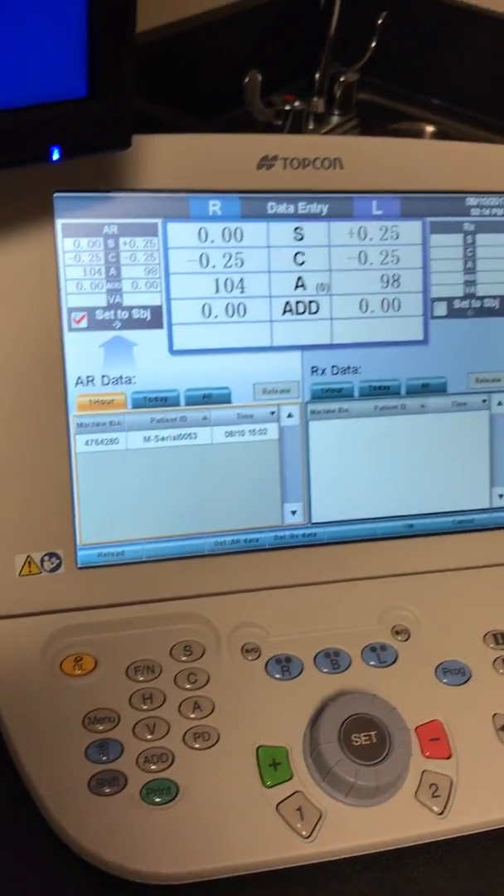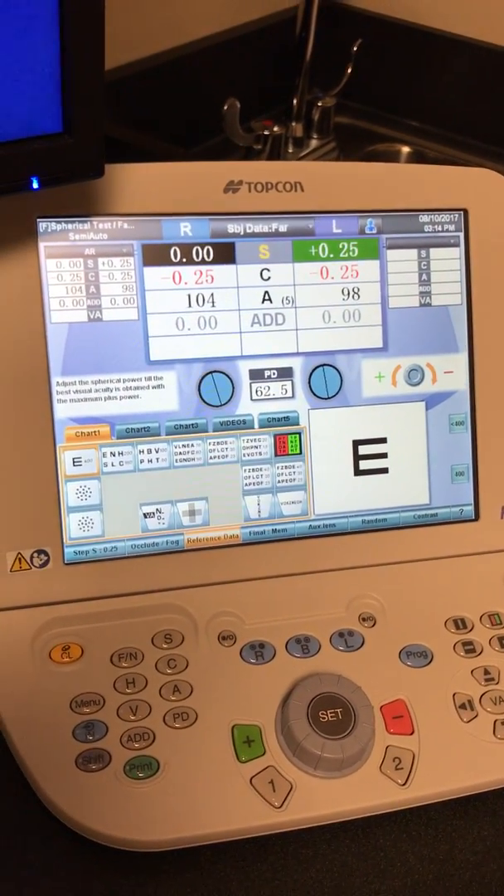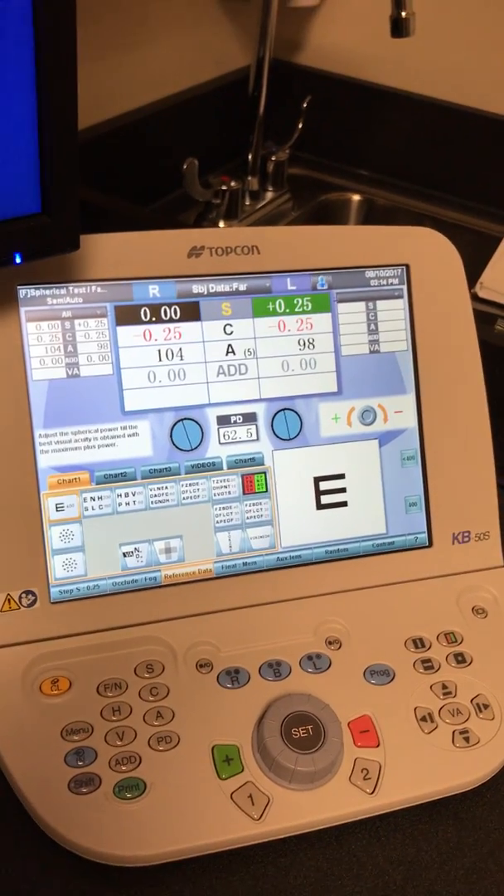So you have number 53 that matches up. You hit that button there. It'll put the data right here, and all you have to do is hit OK. It'll dial the information into the phoropter already.